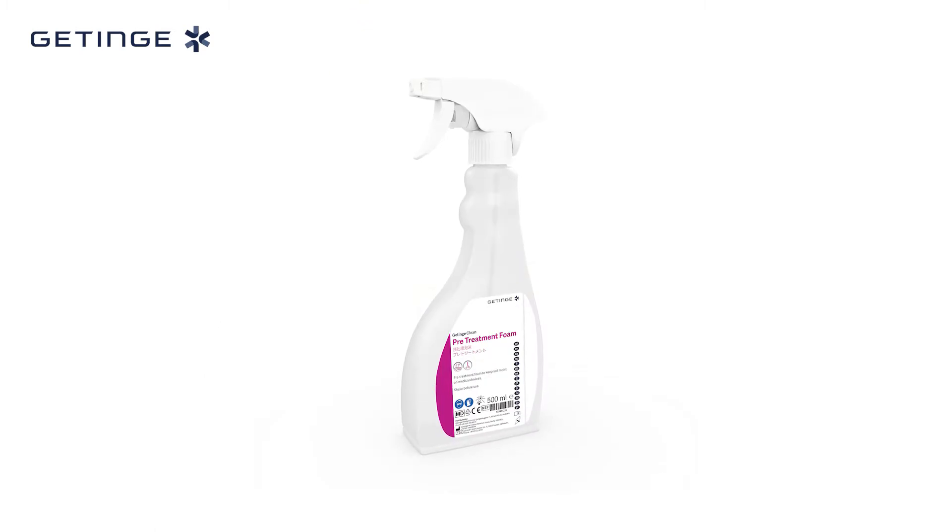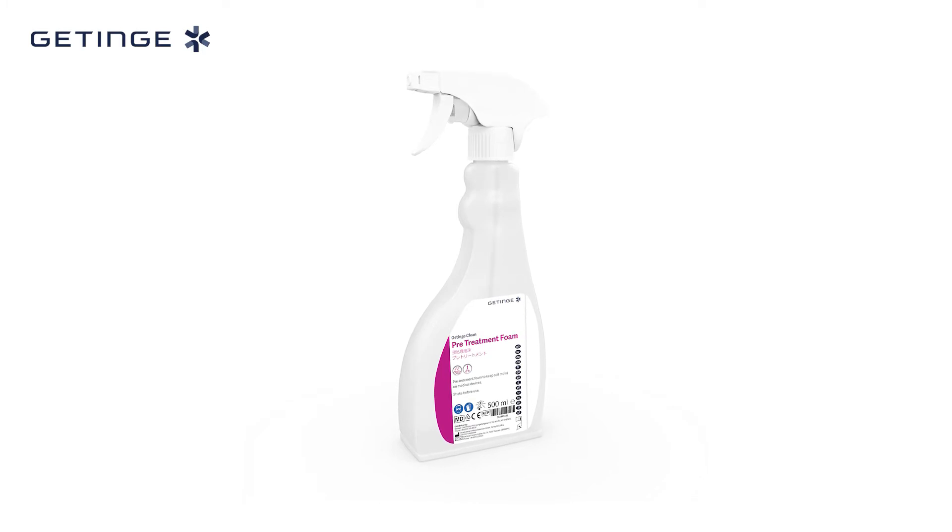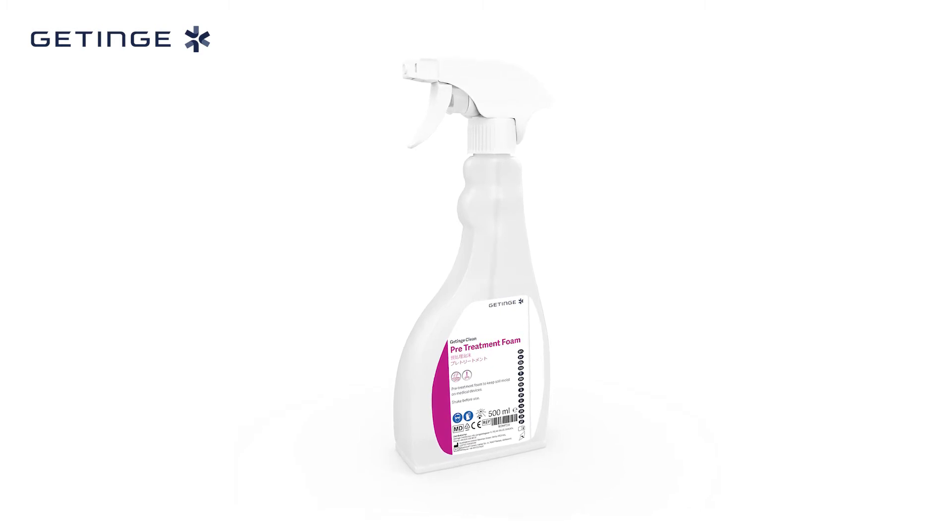When a pre-treatment foam is applied immediately after instruments are used in the OR, the spray can keep them moist prior to transportation. Pre-treatment foam provides an easy and safe method for your medical devices to be ready for the next cleaning phase.